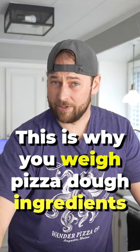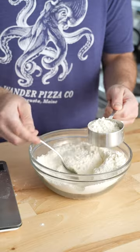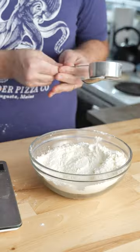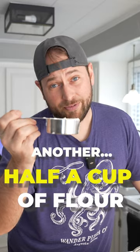This is why you weigh pizza dough ingredients. Half a cup of flour. Half a cup of flour. Another half a cup of flour.